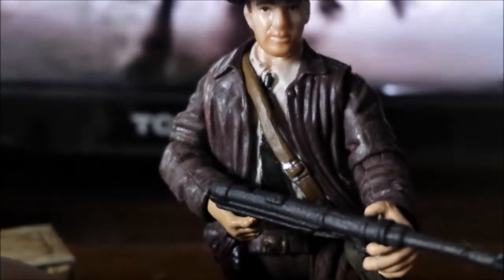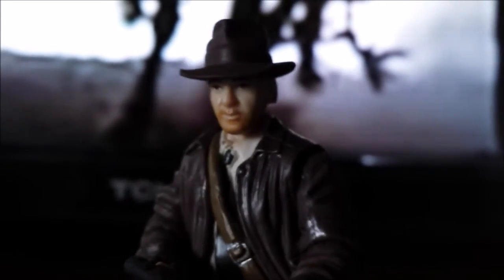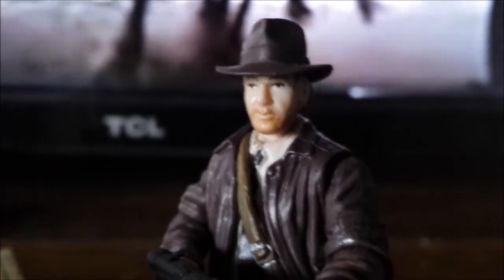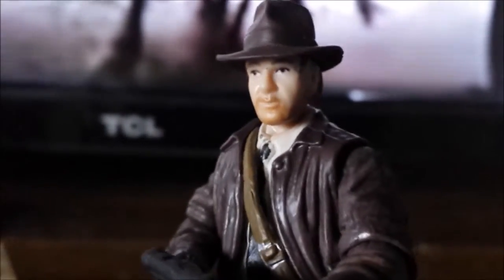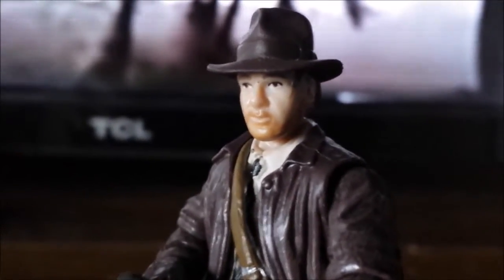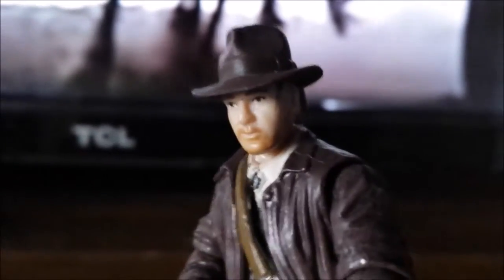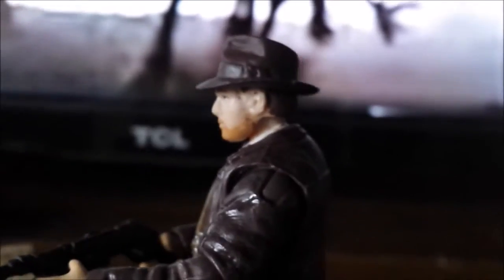As usual with the Indiana Jones figure reviews, I always get to this point where I review the head sculpt. The autofocus isn't working great, but the likeness on Indiana Jones so far looks actually pretty good, but not quite top-notch like the Temple of Doom head. The Temple of Doom head is the only one to really look like Harrison Ford. This one does look great though — I especially like the hat sculpt, because every Indiana Jones figure does have a great fedora hat sculpting to make it look right.